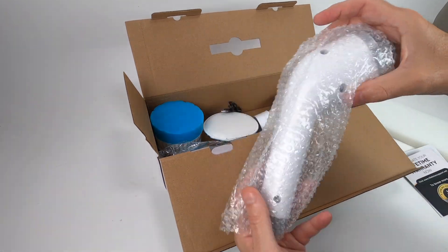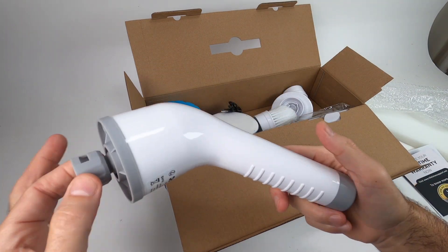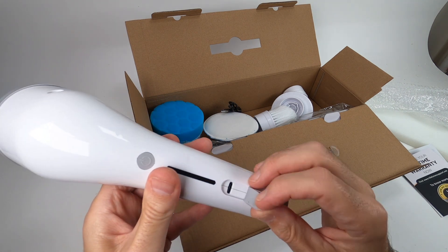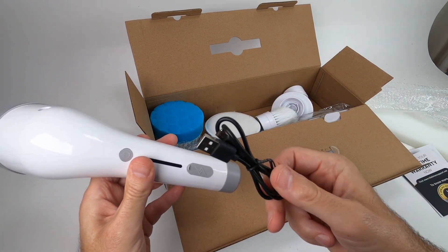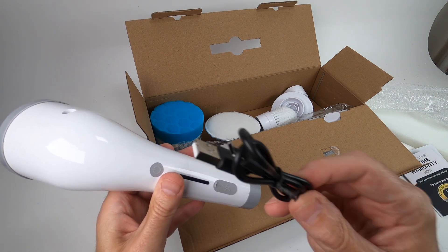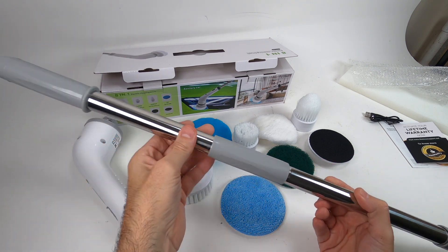The main thing I want to pull out is the actual device itself — this is what does the cleaning, all the power is in here. It's got a power button right here, a USB-C charger goes right here, and it does include the cable, but you do have to have your own brick. You can charge it with a computer or your home brick — pretty much works with anything. The attachments connect right in the middle.